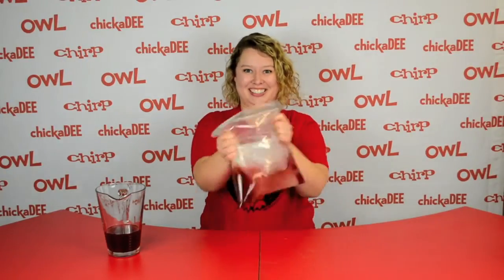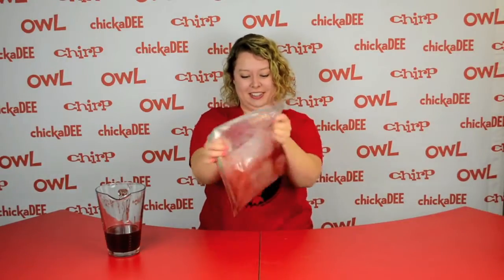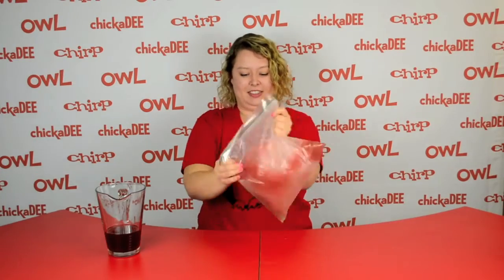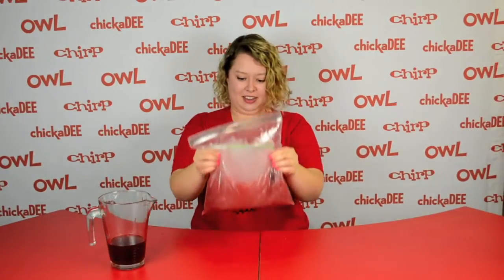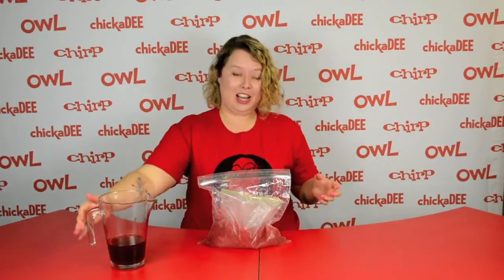And then you need to shake. After a couple minutes of shaking, your juice will turn into slush.